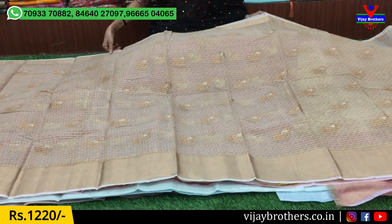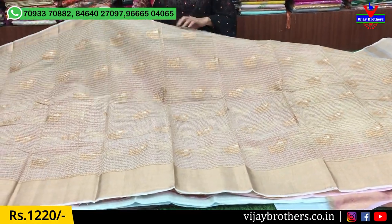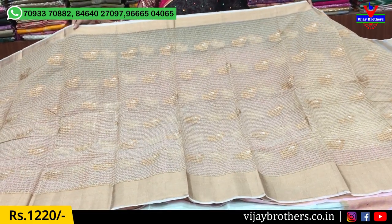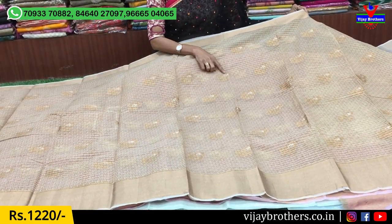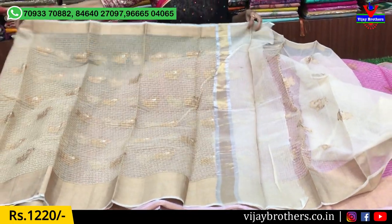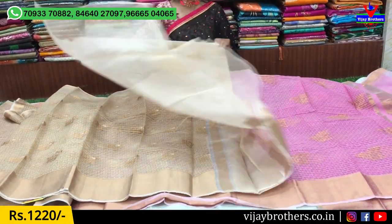Next, I will show you a light cream color with white color lines. I will show you a gold color, a silver color, and a dot style design. This is my blouse — I will show you the blouse.